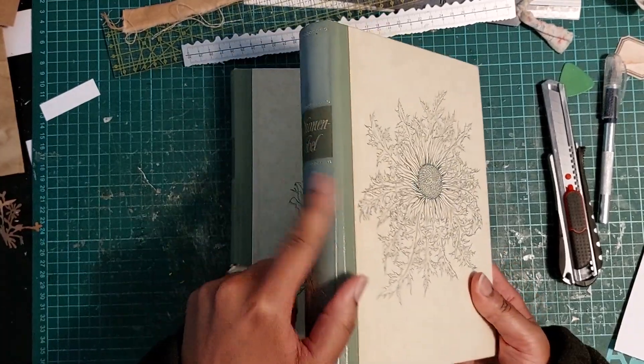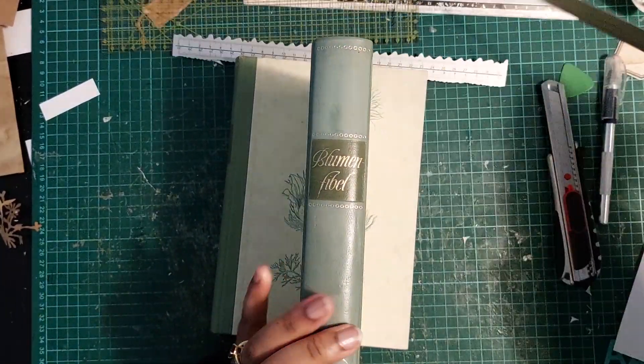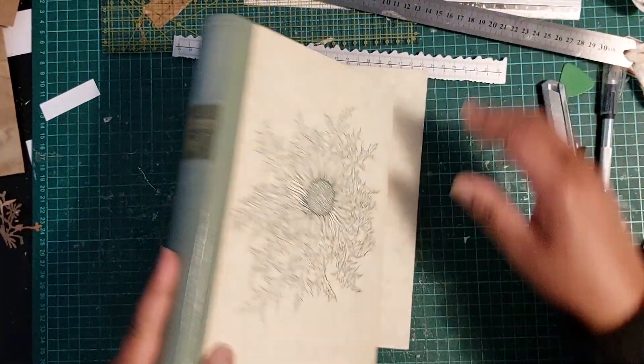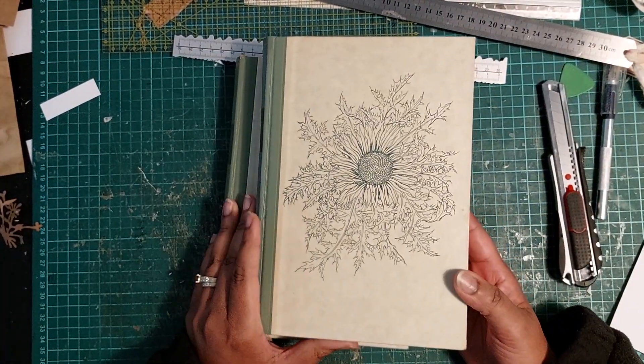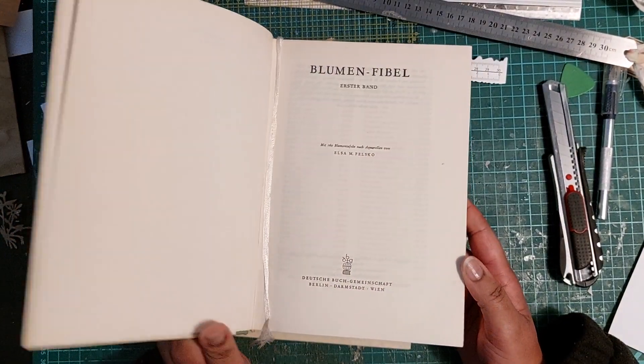There could be an increase in the spine because the spine here is about 3.5 cm. But I like my spines thick and I like chunky journals, so that's not good enough.